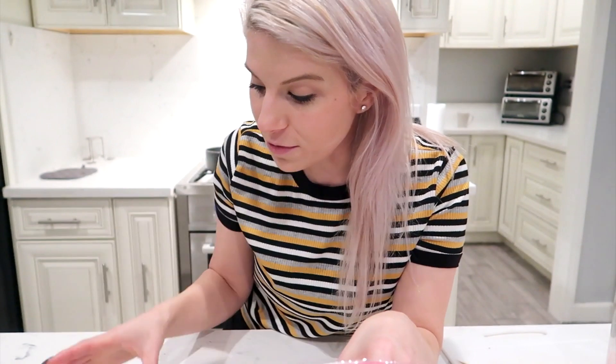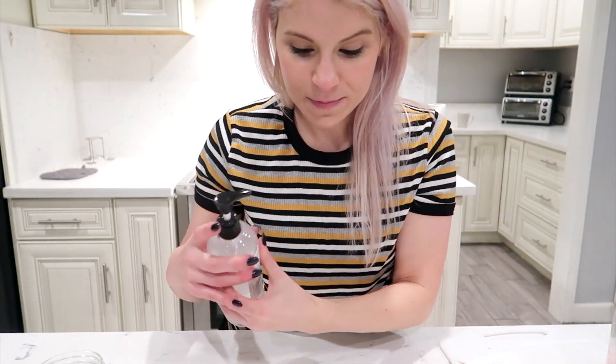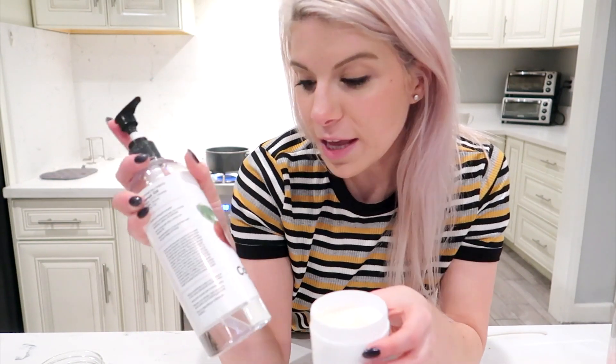I got these containers on Amazon — they come with a nice lid and the top container twists on and off. You can also use mason jars, which you can pick up at Walmart — there are tons of cool videos on YouTube on how to style them. Really, the only things you need for these scrubs are sugar, oil, and a scent. I'm scooping out however much sugar fits my container.